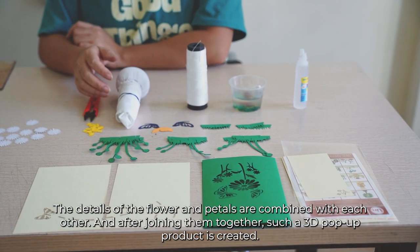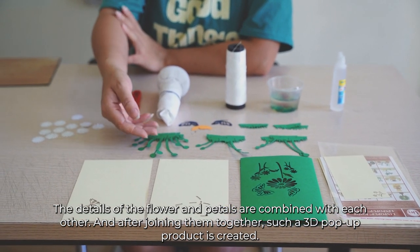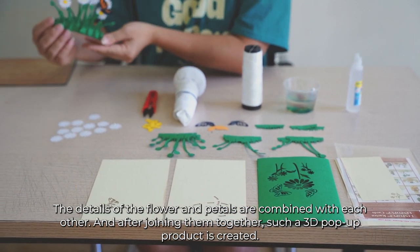The details of the flower and petals are combined with each other. And after joining them together, such a 3D pop-up product is created. I will show you how to shape it.